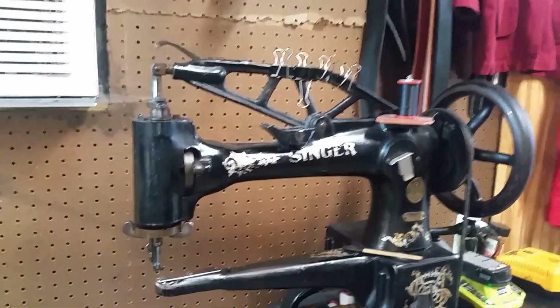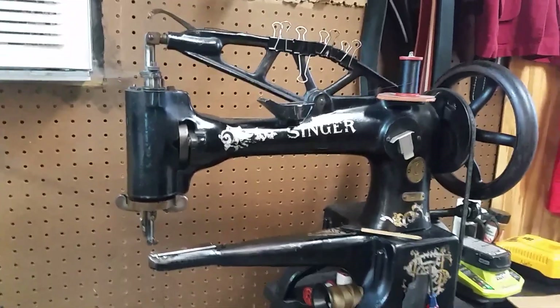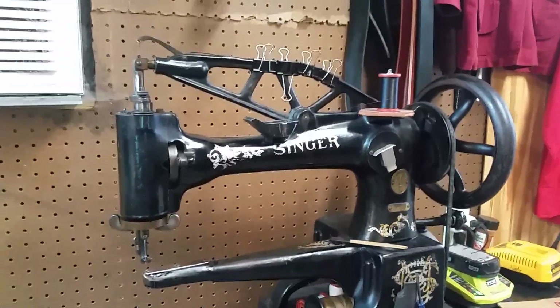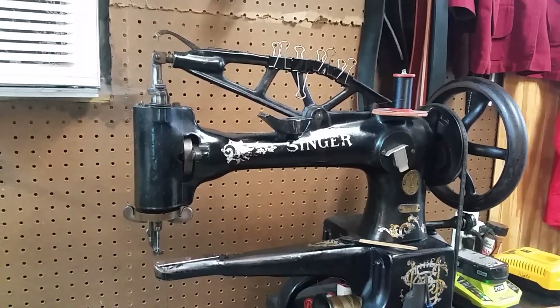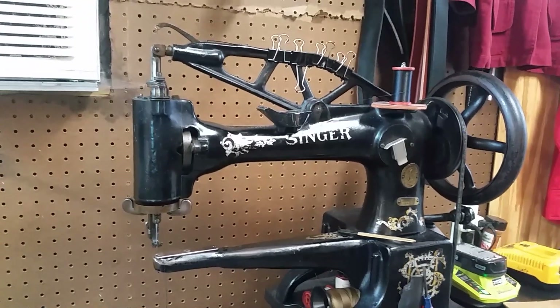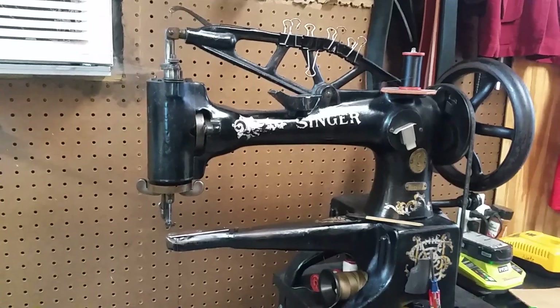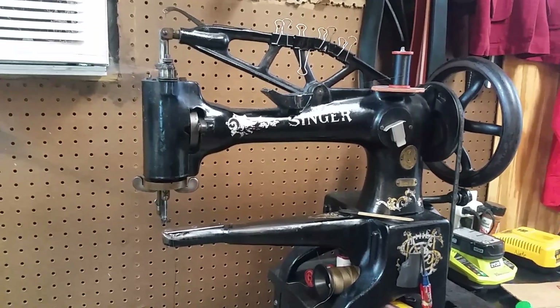I just wanted to make a quick video showing how this machine works and what you can do with it. Hope you enjoyed. Subscribe, hit the like, hit the bell for more notifications on when we post videos on how to fix stuff and the different machinery we have here in the shoe repair shop. Thank you. Bye now.